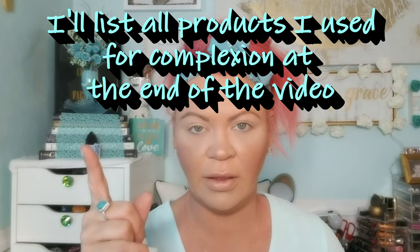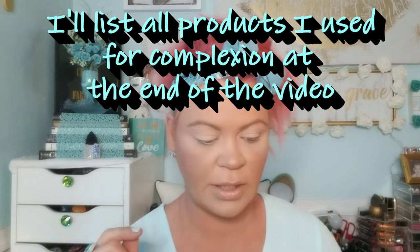I'm going to be using the Flamingo palette by Violet Voss for this tutorial. I've already done all of my complexion — I will make sure and leave a link to one of my videos for how I do my skincare and complexion. I will also put a picture of the actual palette up there and mark each color that I use so that you can follow along if you are going to try and recreate this look.